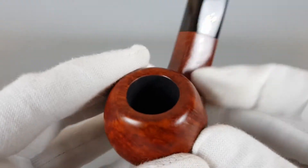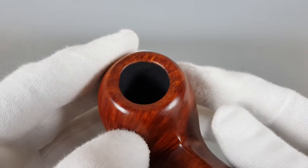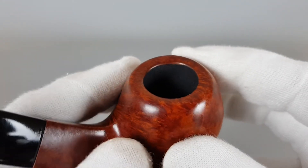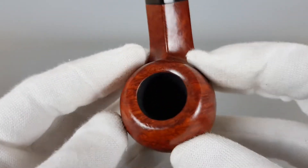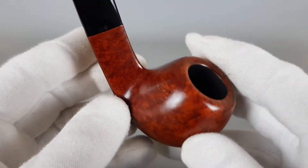Now let's start from the rim. You can see that minor scuffing.